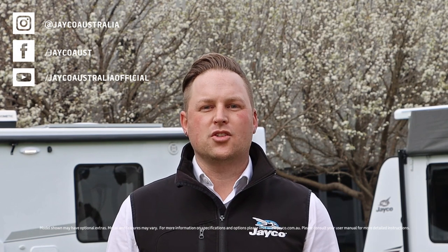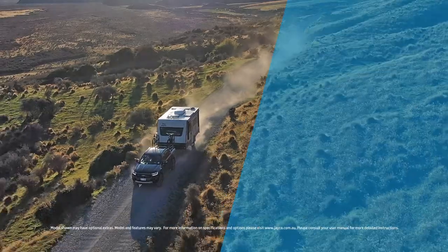Thanks for tuning in and for more tips and guides, please visit jayco.com.au and we'll see you next time.